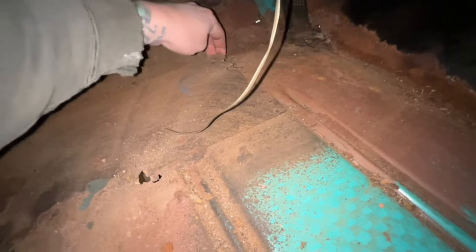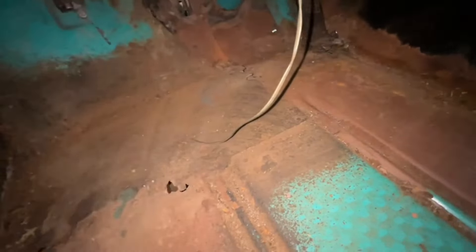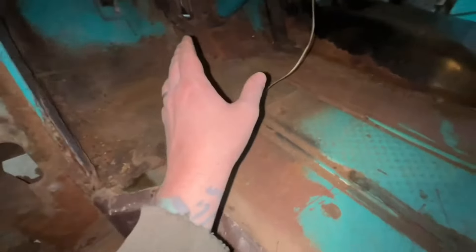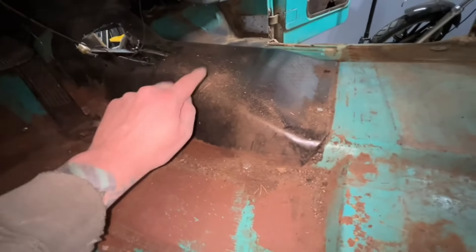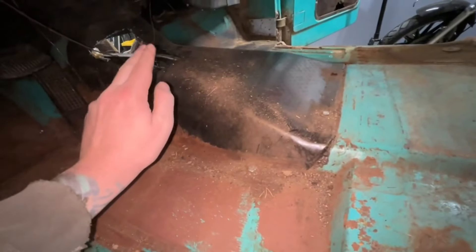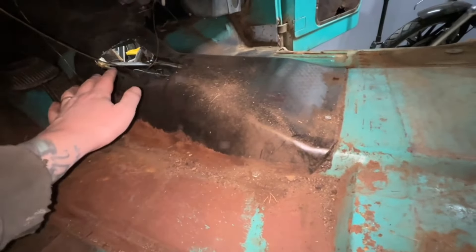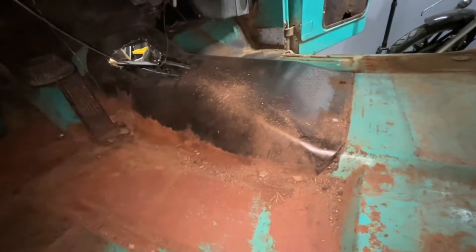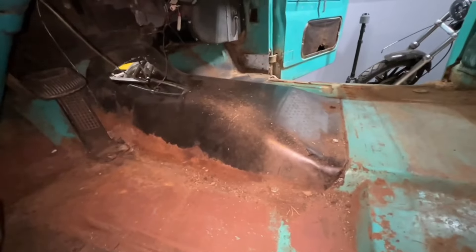Looks like someone patched this before — didn't do the best job, but either way it's been patched. So we're going to need an entire driver's side floor pan. What really sucks is I didn't know that the transmission hump unbolted, so when Jake and I pulled the engine out we just cut it up because we pulled the engine and tranny together. I'll have to buy a new chunk there, which isn't really the end of the world.